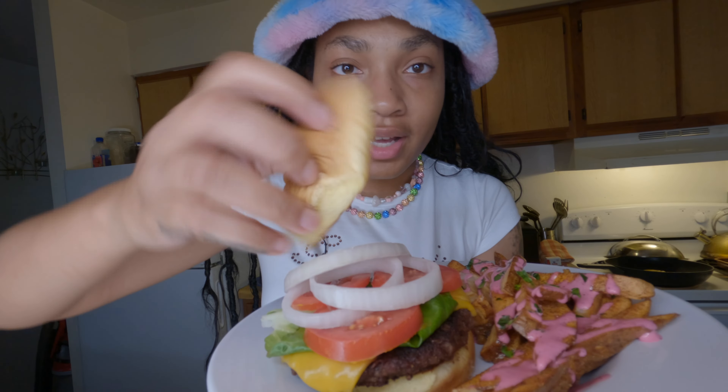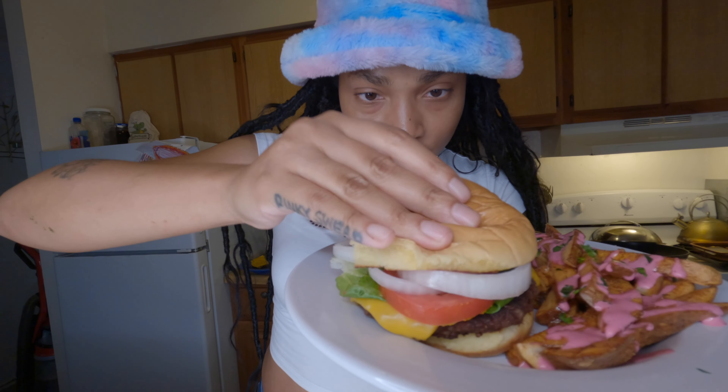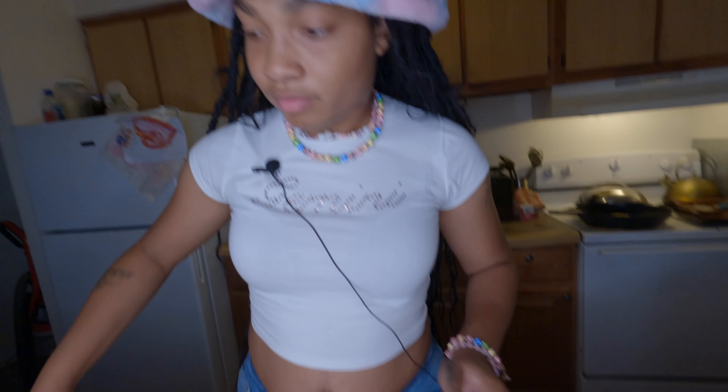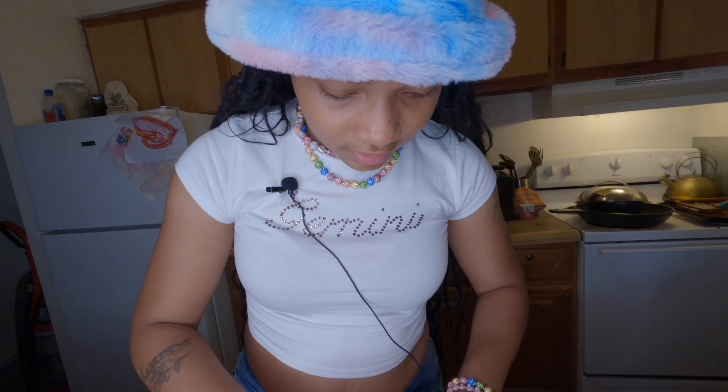Now it's time to taste test — do the honors. Got the pink sauce, got my Barbie soda, and we're about to see what it's hitting for. Should I put more sauce on it? I got my bae right here asking him questions. Let me put some more sauce on it so it can give the dramatic look — one second.